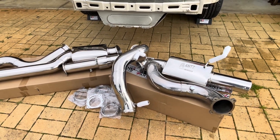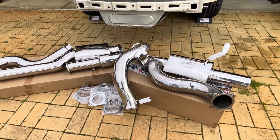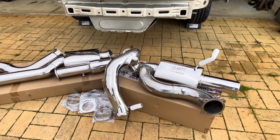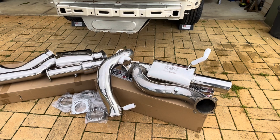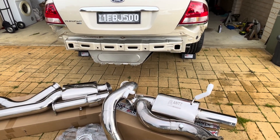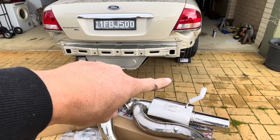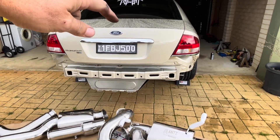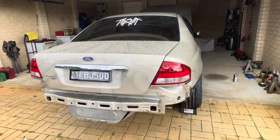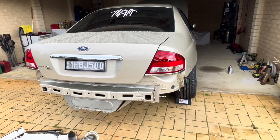I've seen some comments online where people have had to lower the diff cradle to get a four-inch system over the top of it. I've never done one before so I'm not too sure. I thought I'd start at the back of the car, see how that goes, then work from the back to the center, put the dump pipe on, and join up to that. That's the reason I've got the car facing this way — I can get the back jacked up quite high.